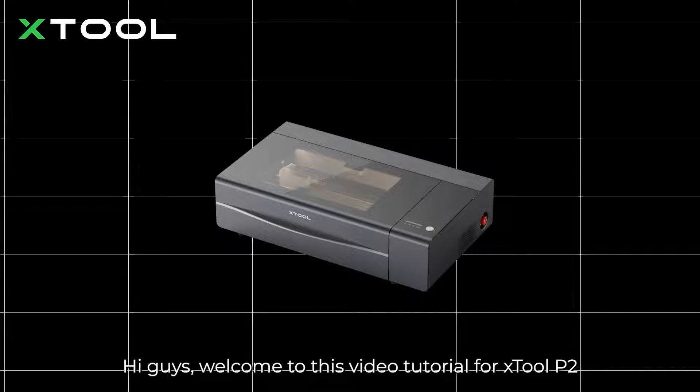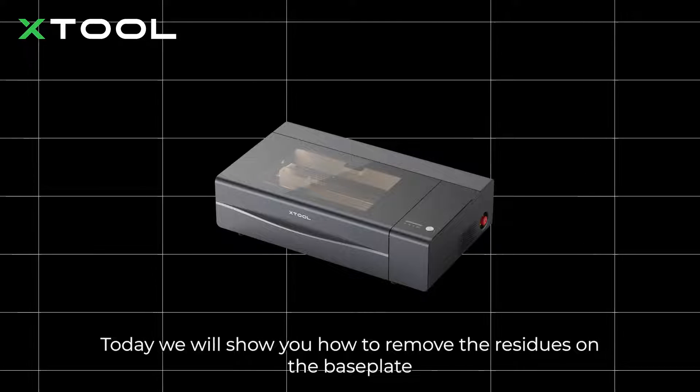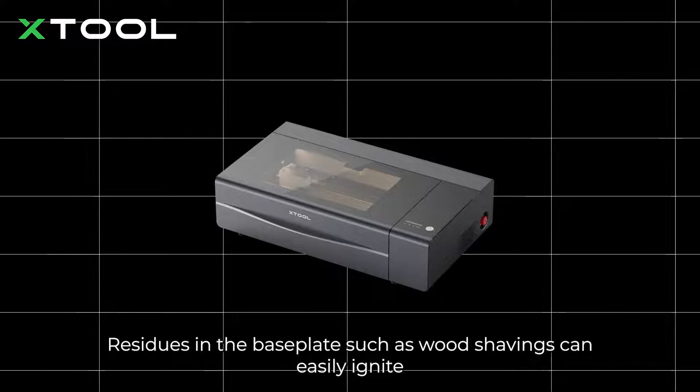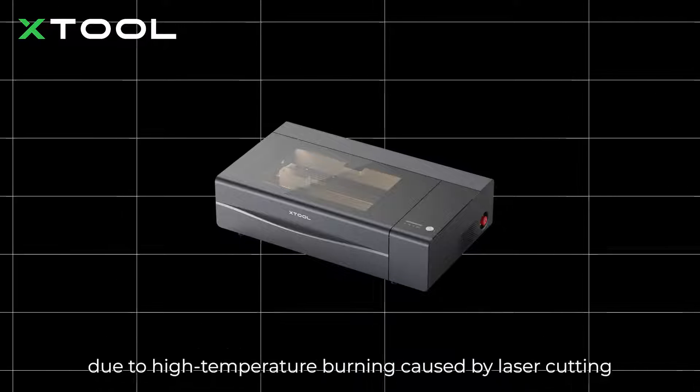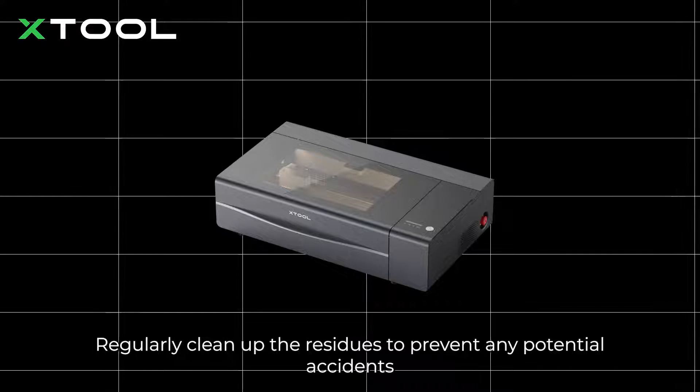Hi guys, welcome to this video tutorial for X-Tool P2. Today we will show you how to remove the residues on the baseplate and clean the slats. Residues in the baseplate such as wood shavings can easily ignite due to high temperature burning caused by laser cutting. Regularly clean up the residues to prevent any potential accidents.